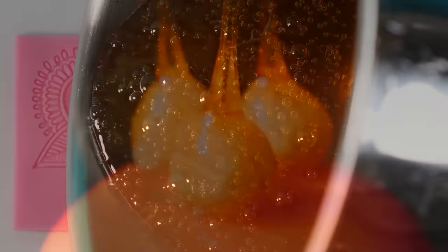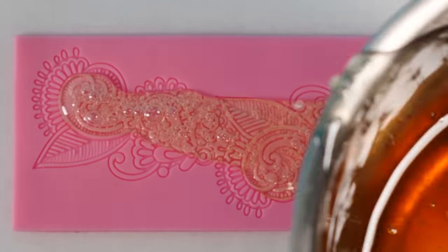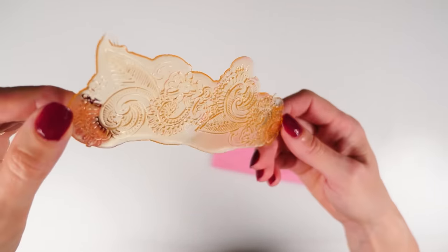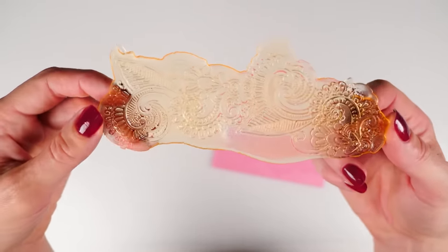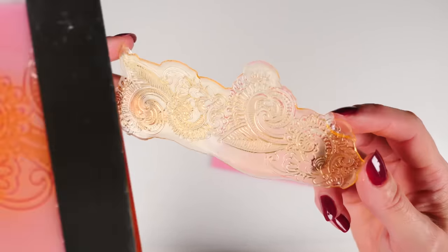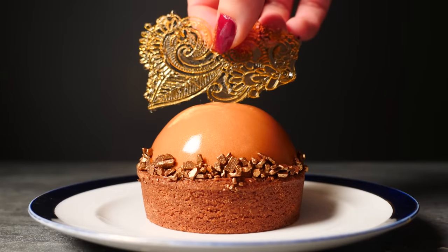With hot caramel you can use any silicone mold you may have in the house, because silicone is heatproof — this one is a lace mold. You can pour some on quite thick and once it's set it's easy to peel off, but it's a bit chunky for a dessert decoration. In my opinion it's better to make it super thin, and you can do that by pouring it on and then scraping off the top layer while it's still liquid. Once it's set, flip it over and carefully pull the mold back — you can use that as one piece or break it into smaller parts and put it on top of your dessert.